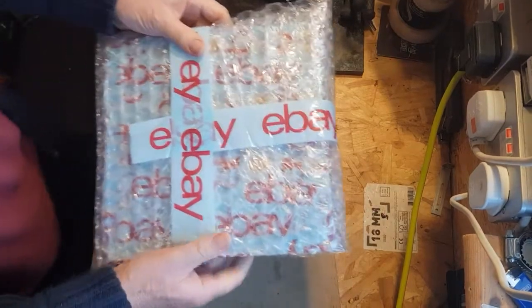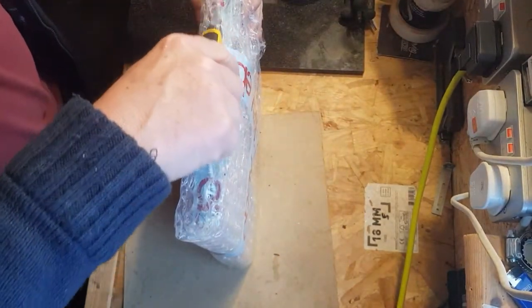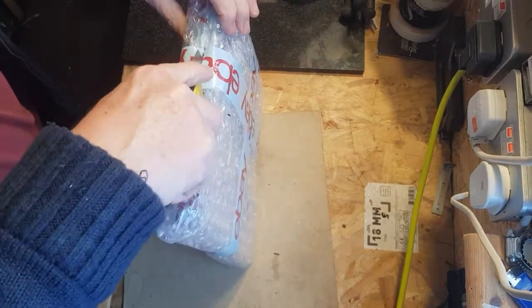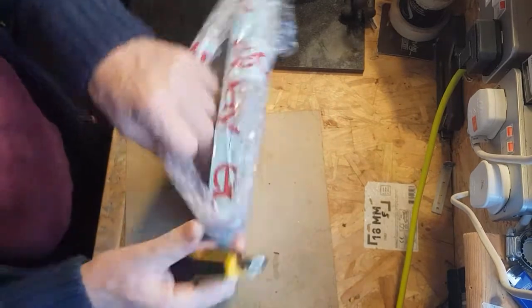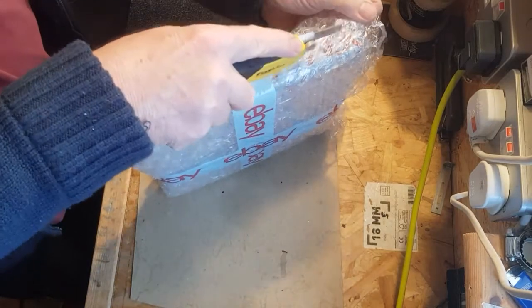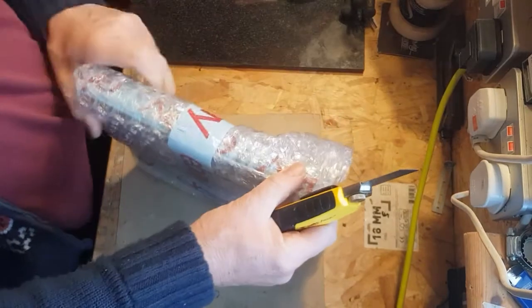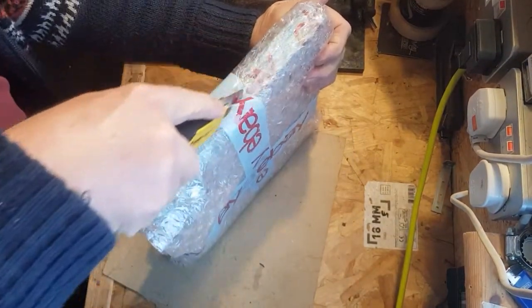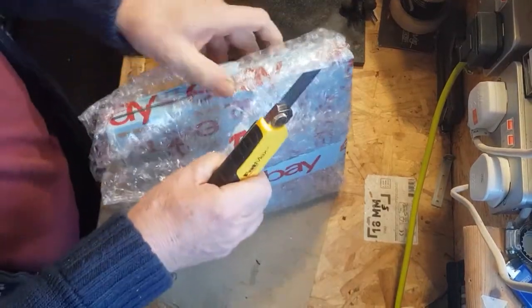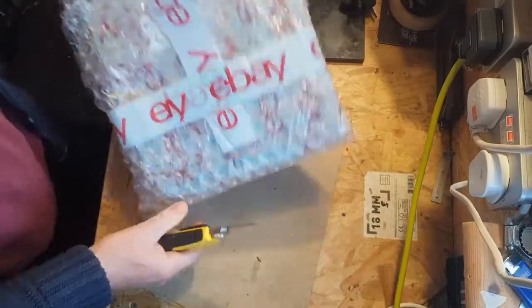It looks quite well packed. I'm going to keep that box as I've got some postings to do myself eventually. I went and did another search on eBay and came across it and bought it. The thing is, it was from one of those shops where the postage isn't much different if you buy more, so I didn't really want to buy a great load.